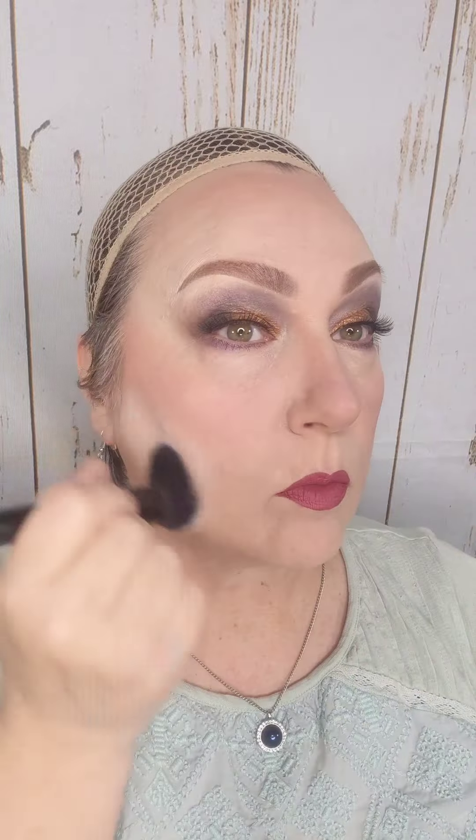I like to finger-blend right over my eyeshadow so there's not a harsh straight line, because the older I get, the less perfect straight lines look good on my face. The description of the video has a full list of products — if you scroll down a little ways it'll say 'today's makeup' with everything listed with links. If you're on a mobile device and don't know how to get to the description, tap the three little dots in the lower right corner.